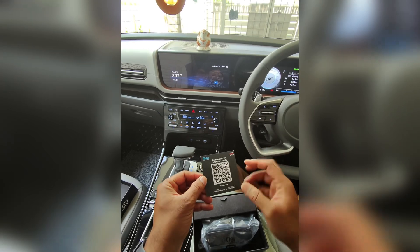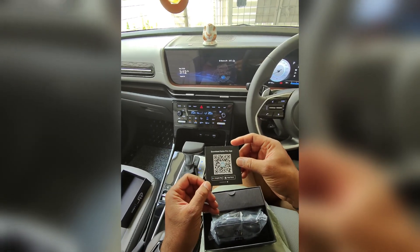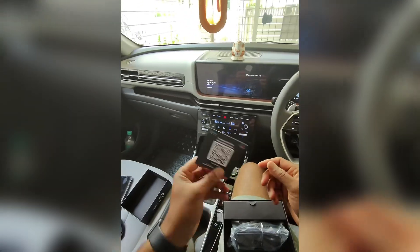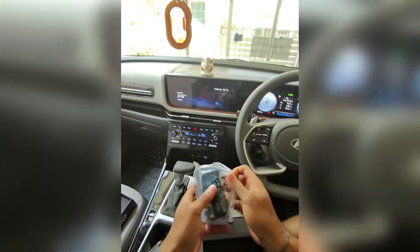Dashcam Pro 3K Quick Start Guide. In the Google Play Store and App Store, apps are available. You can use these devices. Here is the device camera.